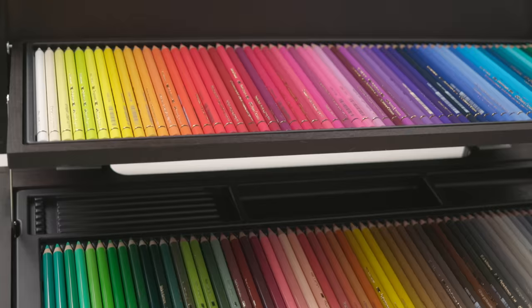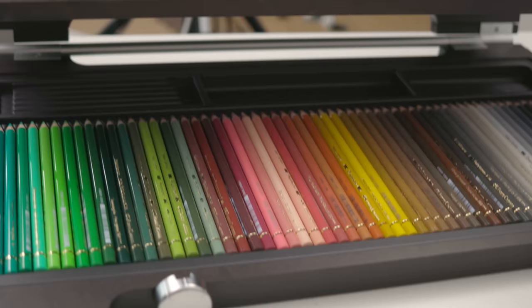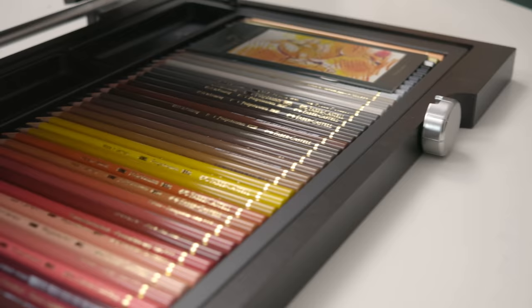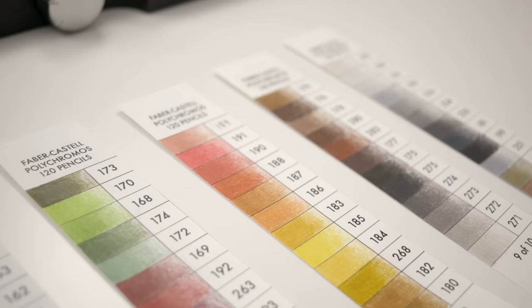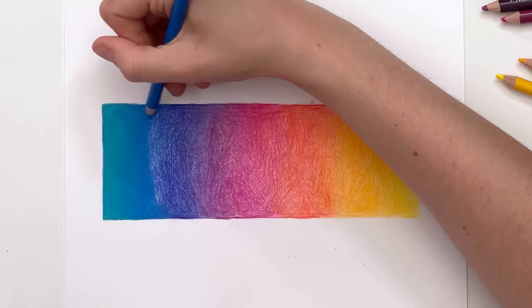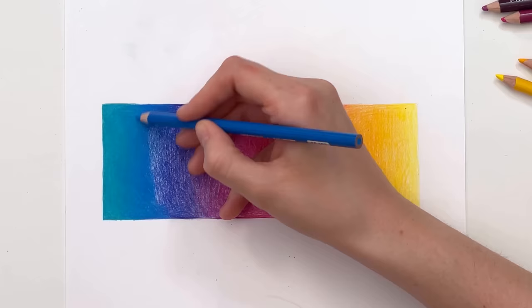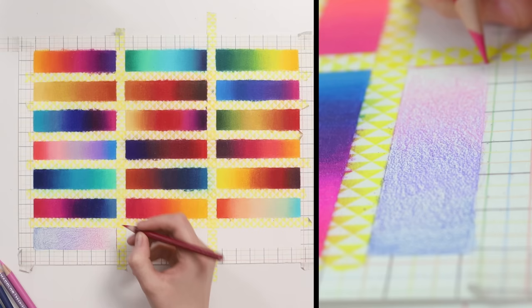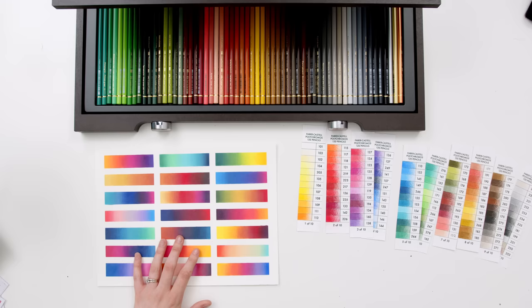With the swatching done, you'll notice that most of these pencil colors are almost a perfect match for the colors of the barrels — a feature you only get with quality pencils, and so helpful if you want to skip swatching and just grab a color as you go. I have a few videos on my channel where I talk through how to blend colored pencils to create beautiful gradients, and each time I've used Prismacolor pencils which have a wax base. So I've often been asked to show how this process works with oil-based pencils like the Faber-Castell Polychromos.